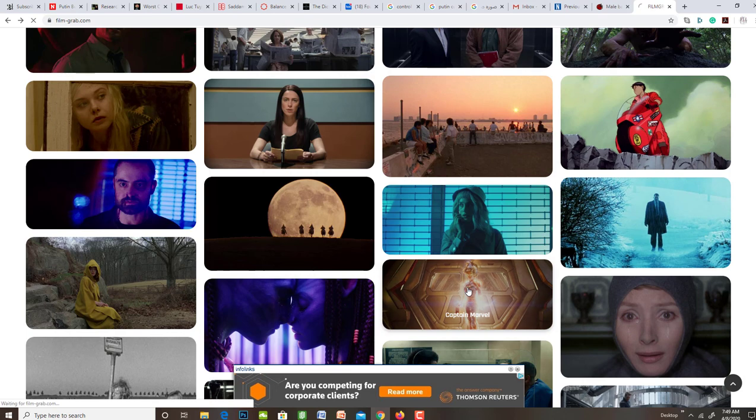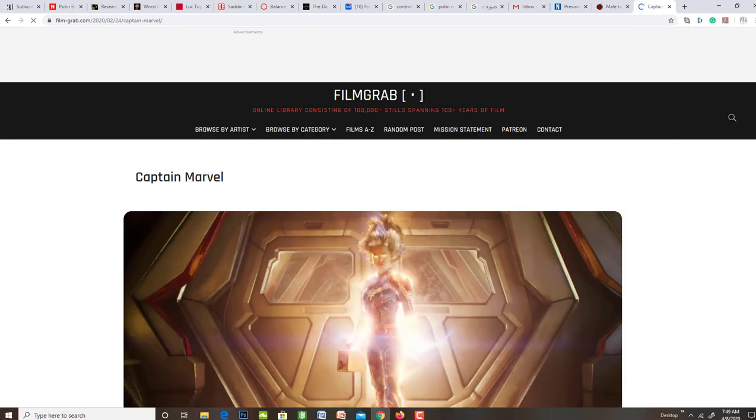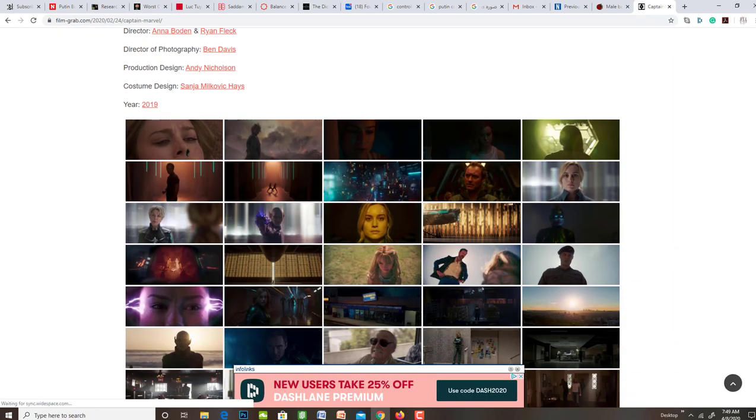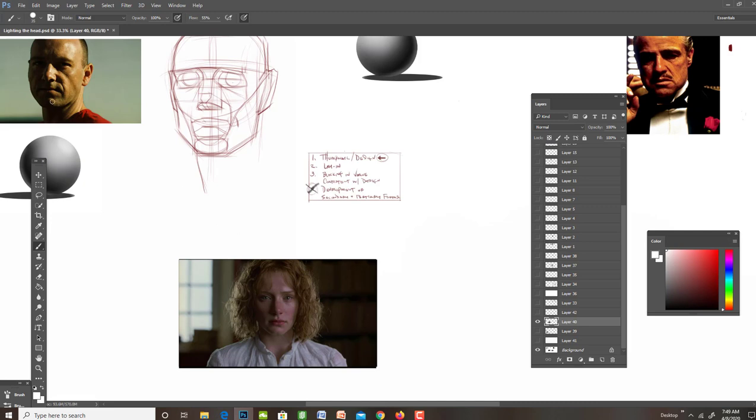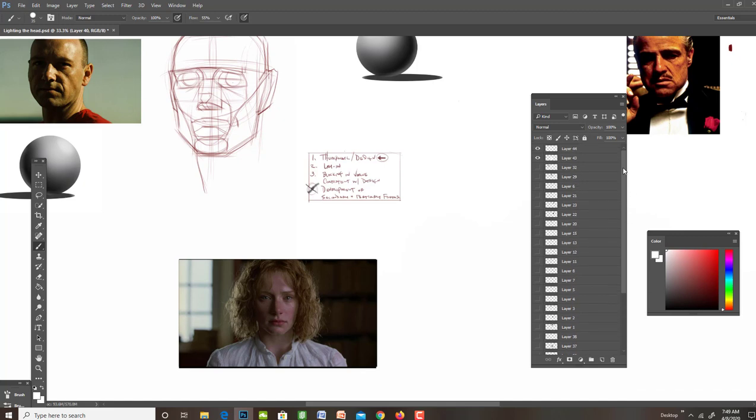That would be a great place to check your homework and see if there's anything you'd be kind of interested or excited to study. I chose for these — this is a movie called Seven, this is The Village made by M. Night, and then this is The Godfather. They're kind of all in similar genres — scary or dramatic movies — and that's where you can expect to find some of this deeper lighting.